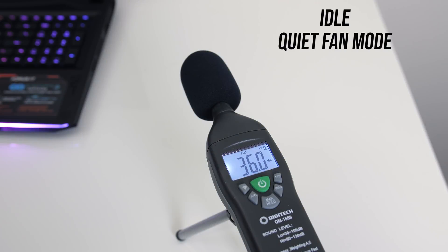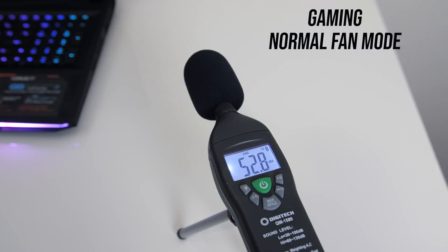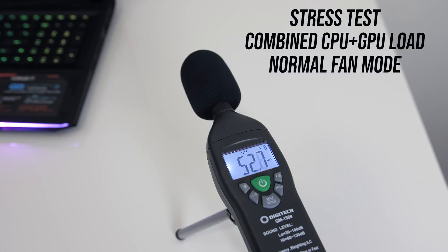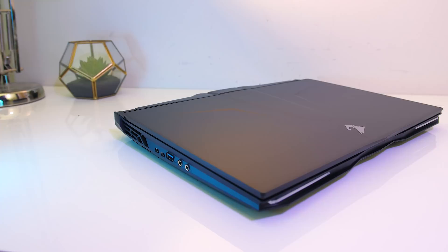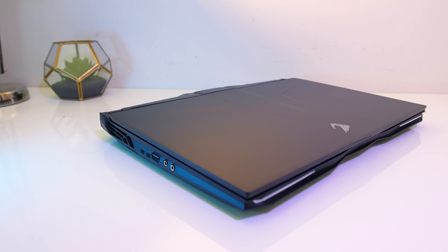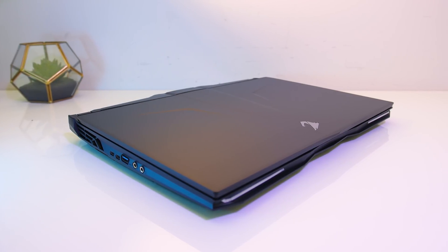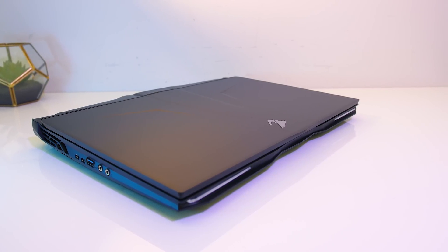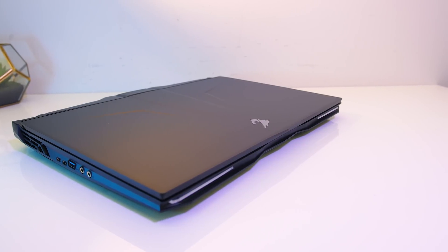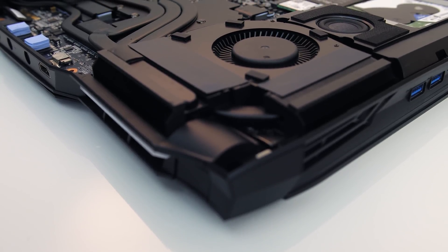Here's how the fans sound with these different modes. At idle the fans were very quiet but still audible. Gaming with the silent fan curve was just below 45 decibels. With the default normal fan curve in use, the fans were at 52 decibels both in gaming and under stress test, which is quite average compared to most other gaming laptops I've tested. With the fans set to maximum speed it's very loud — you'll definitely want some headphones.